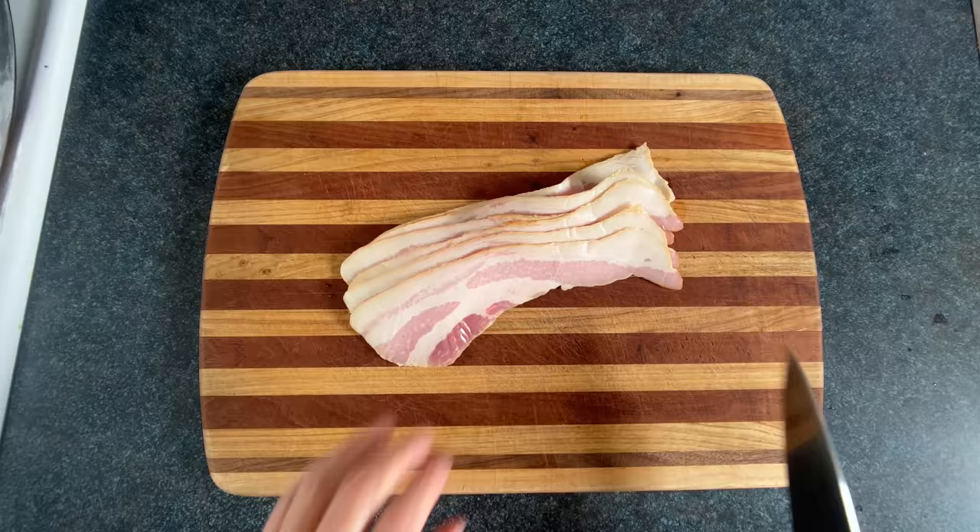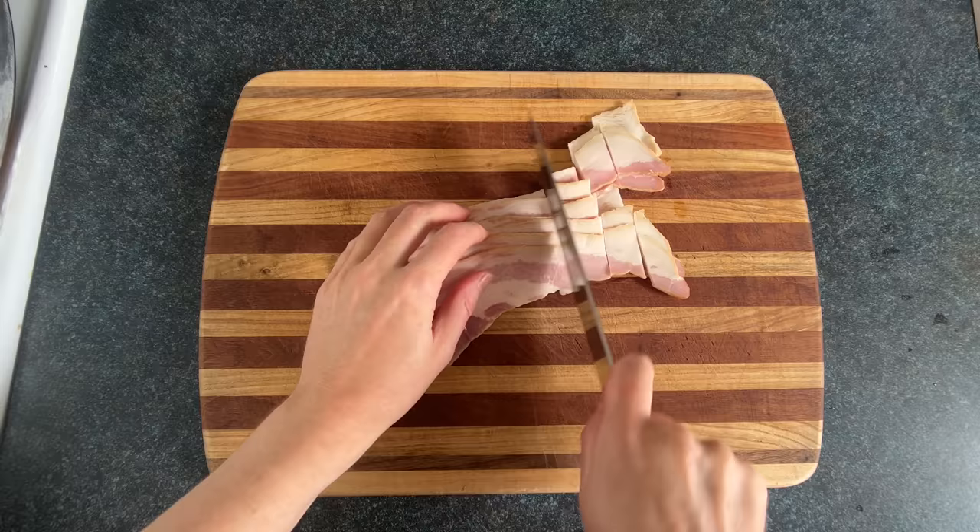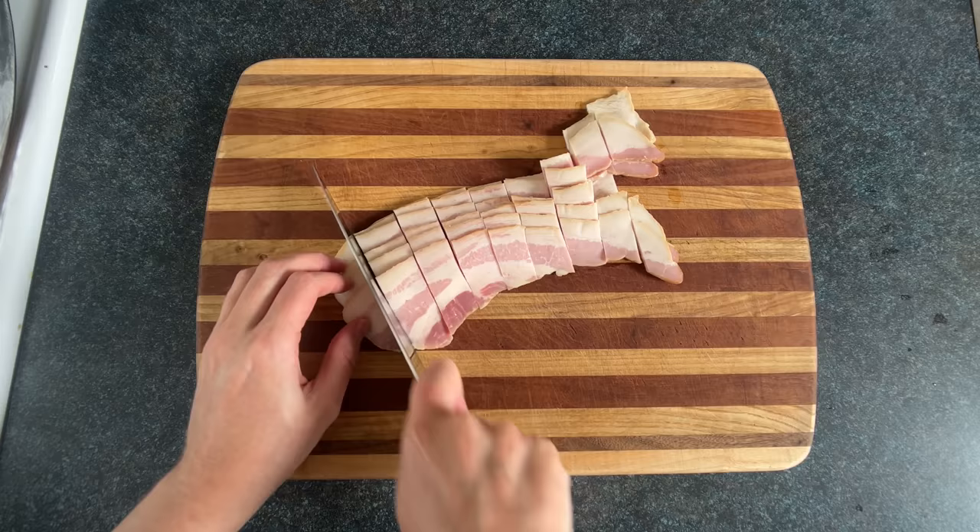The first thing we're gonna do is chop up some bacon. That's how you know this isn't carbonara, because if you were making carbonara, you'd be using guanciale. You see, bacon comes from a pig, whereas guanciale comes from a completely different animal, known as an Italian hog.